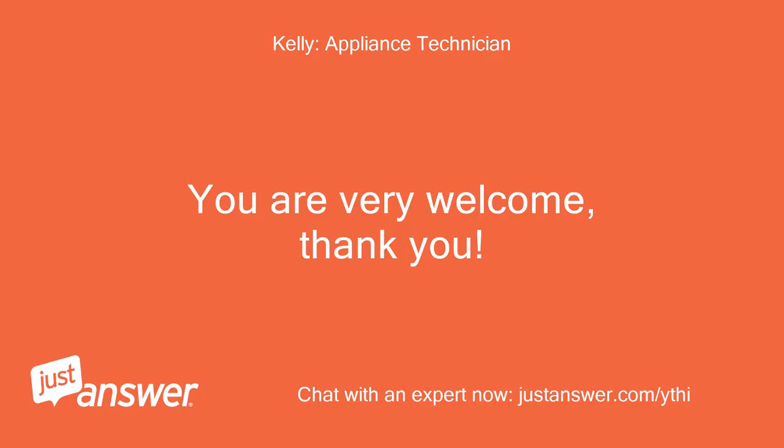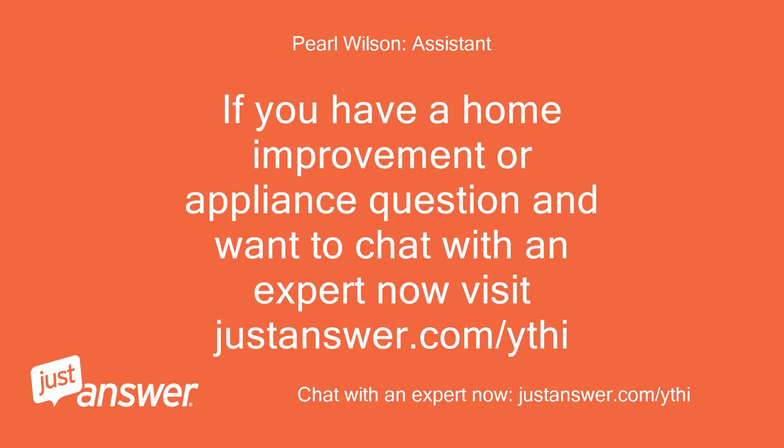You are very welcome, thank you. If you have a home improvement or appliance question and want to chat with an expert now, visit justanswer.com.